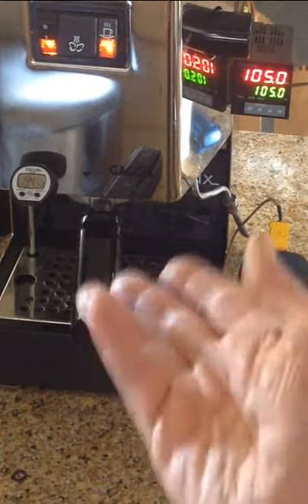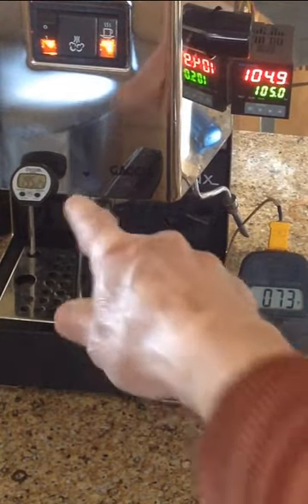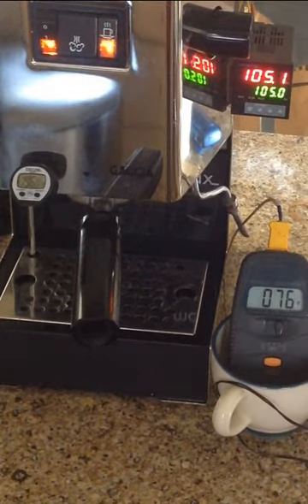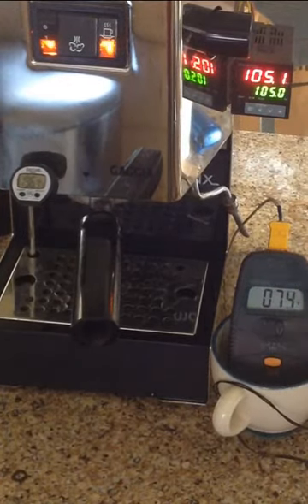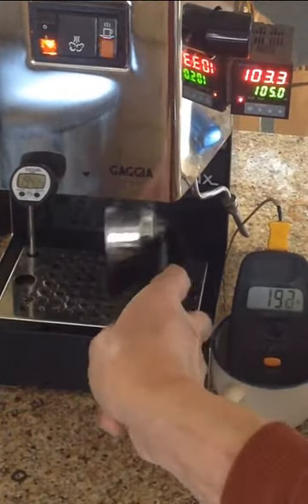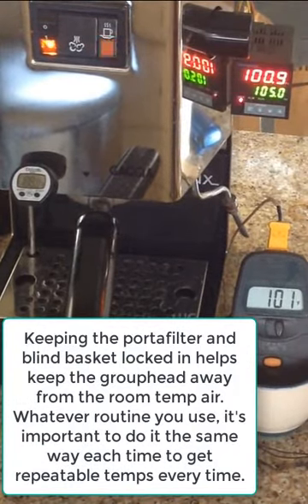I found I can use that thermometer as my cue. What works really well for me is to see it hit 196°F and then start my shot — and I get right around 200°F hitting the coffee. My timer hasn't gone off yet, but there — my timer just went off, and it matched pretty well. I like to keep this locked in just to hold that heat on the group head. I started my timer again. So this is my routine.